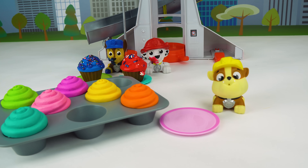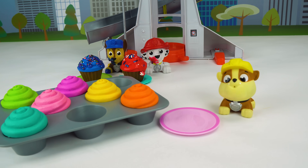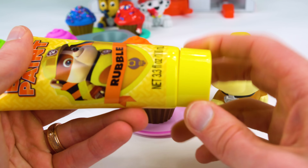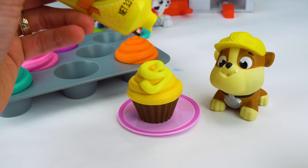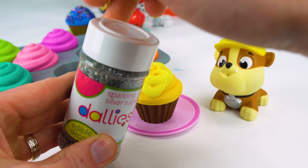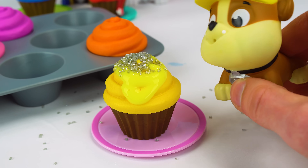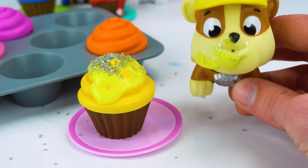Okay Rubble, you get a cupcake next. Rubble is yellow, so he gets a yellow cupcake. Here's one. It looks yummy. Now it's time for Rubble's icing. And some sprinkles. These are pretty silver ones. Alright Rubble, it's time to dig in. You got it. Mmm, mmm.